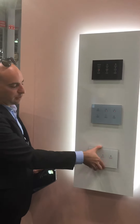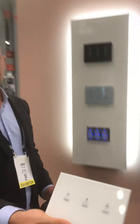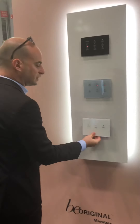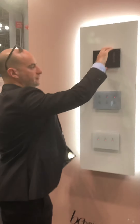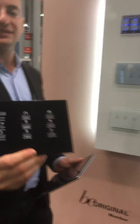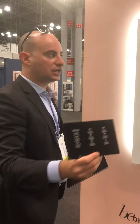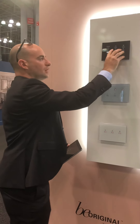We offer triple gang products, so you can have a simple glass panel that creates three different dimmers or switches. Or in the smart system, you can have a glass panel with those same three switches and dimmers, plus a set of different scenes — all custom to your needs.